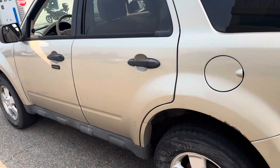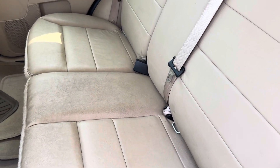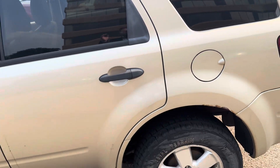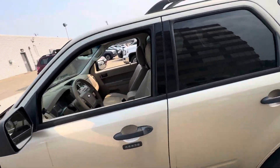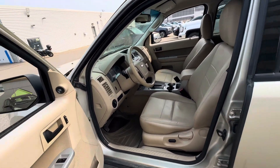Coming around to the side, I just want to show you the interior. It's got a beautiful kind of bronze cream interior for the leather. Very easy to keep clean. The leather is in very good shape, no signs of cracking or anything. Taking a look at the inside, I've taken it for a quick drive around the lot and just quickly up on the white mud and down.